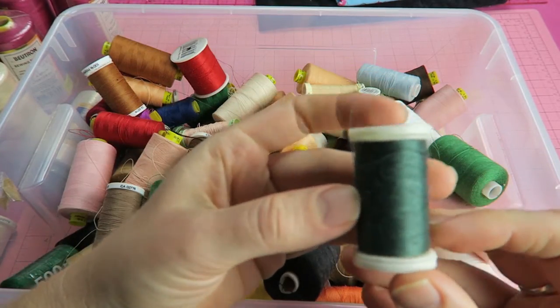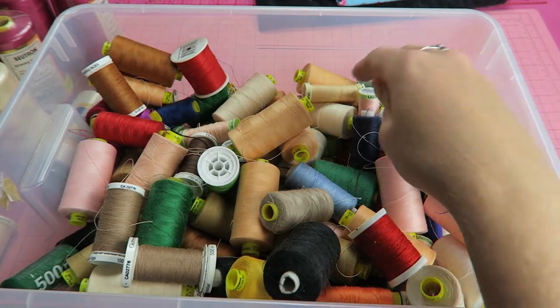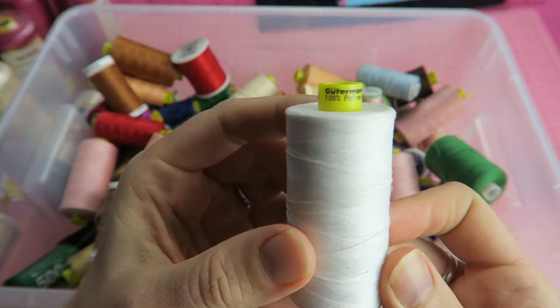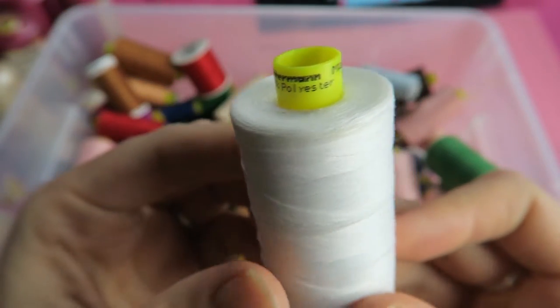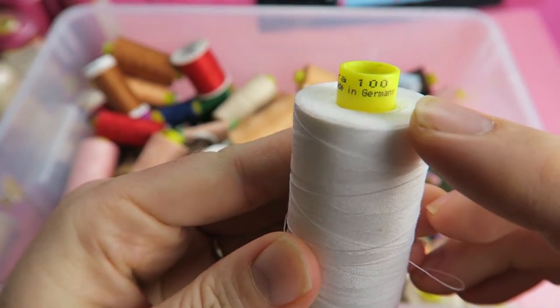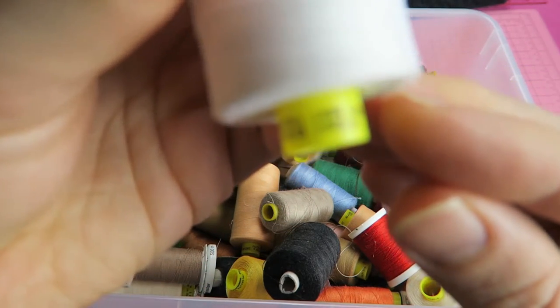Here's a cheaper thread — it does not have a label, and we will later see that this one is not a good thread, so I probably should throw it out. That's another Gutermann thread, a Mara thread. It's a very strong and very versatile thread. I mostly use those Gutermann Mara threads — they're really my favorite sewing threads to use, and I'm going to link the website I mostly use to purchase them down below under this video.